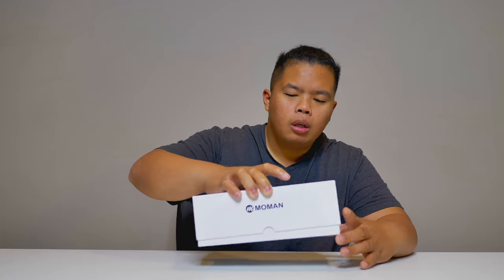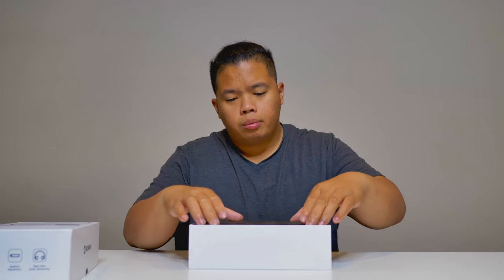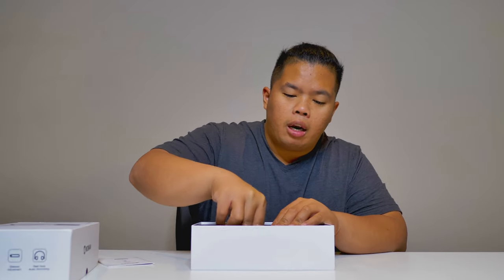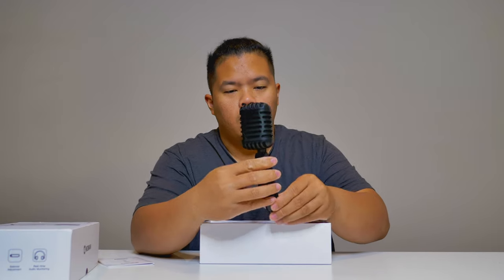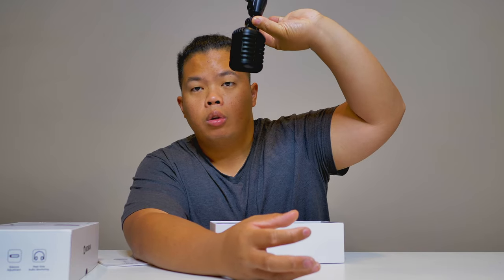Let's go ahead and unbox this. Basically this is something you can use for Zoom calls and also for your vlogging needs — definitely great for singing as well. These kinds of mics are premium quality. This is the EMR, very nice looking mic. It is a little bit lightweight, which is pretty good so that you can mount it up top when you have a YouTube channel or if you're vlogging.